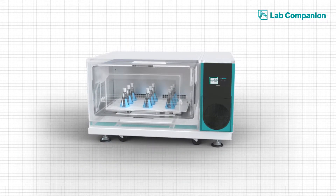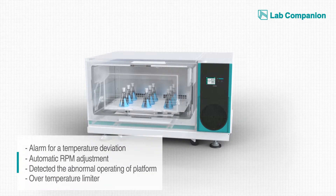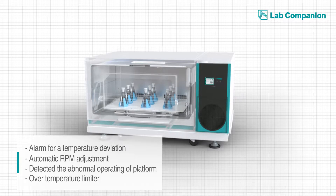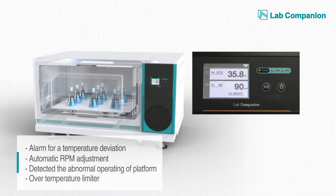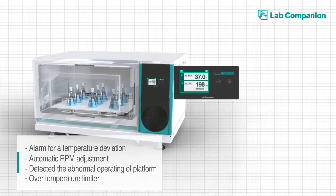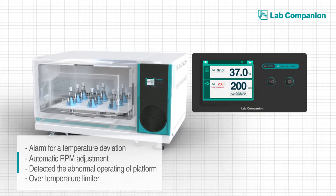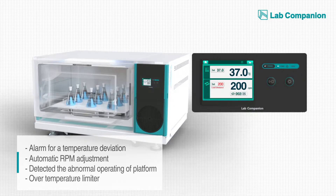The control unit includes a self-diagnosis system that was designed to protect the experiment and safety from any risks. When the chamber temperature deviates too far from the set level, it sounds a cautionary alarm. When the sample load is higher than the specifications, or when the load balance is not right, the control unit lowers the RPM speed automatically.